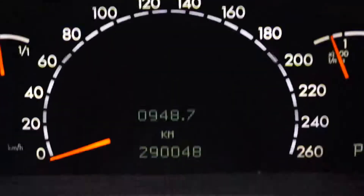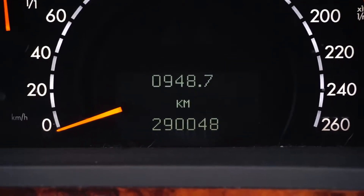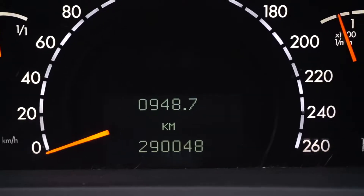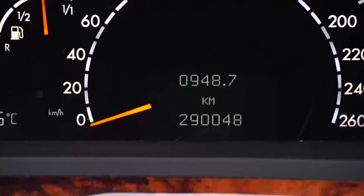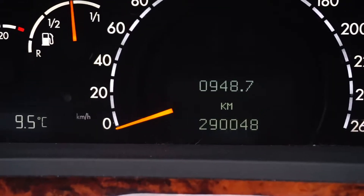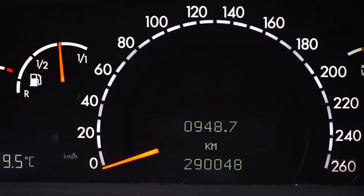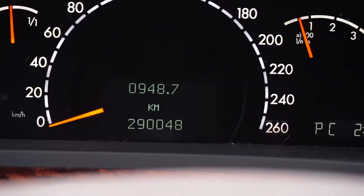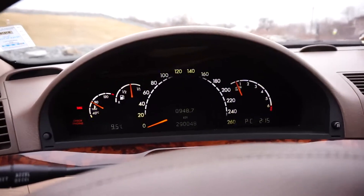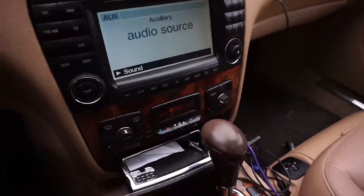We've got 290,048 km on the dash as of this video. We got the car at around 264,000 so we've put on quite a bit. We're only 10,000 away from 300,000 - I think that's something that should be celebrated, not frowned upon. I don't plan on selling this car - I want to keep it as long as possible.